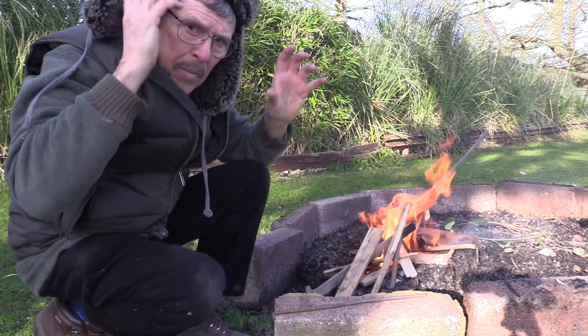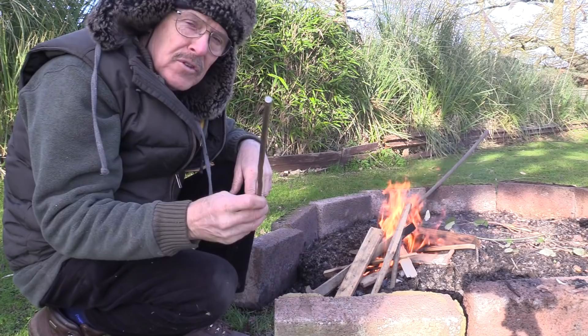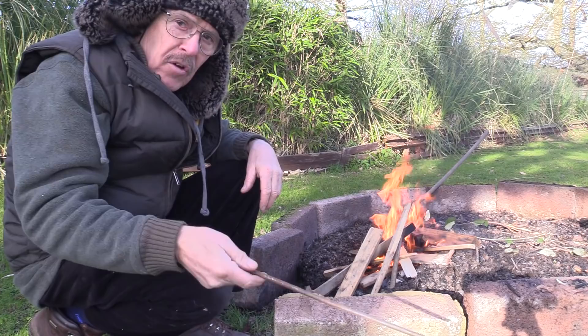We're going to try and kill two birds with one stone today. I want to try and get rid of a bit of vegetation and old branches that came down in recent storms. And I'm going to try and make myself a T-bar disgorger which works either pushing or pulling.